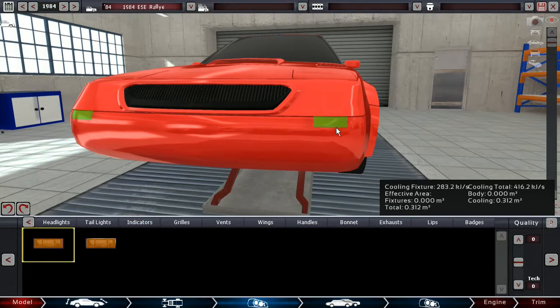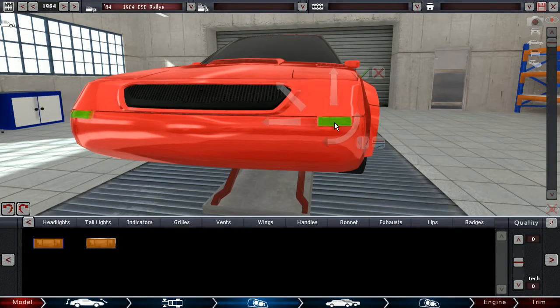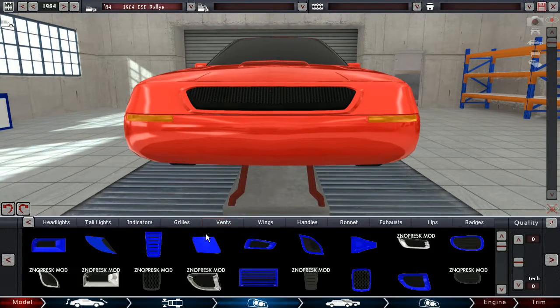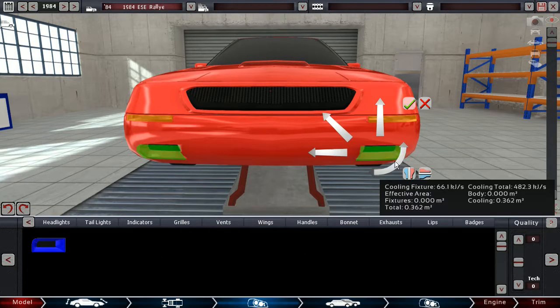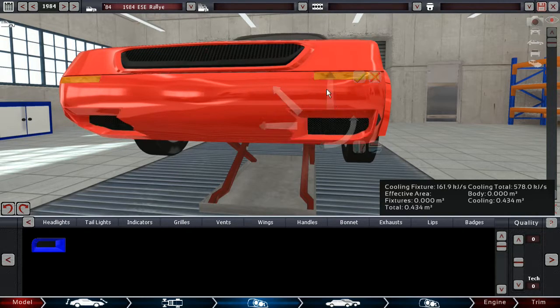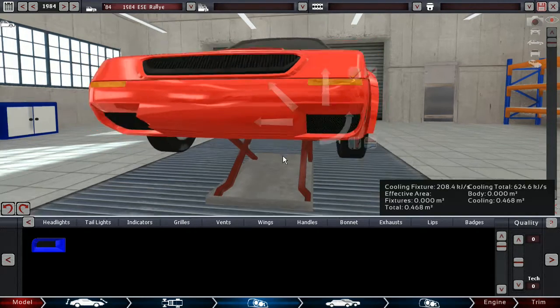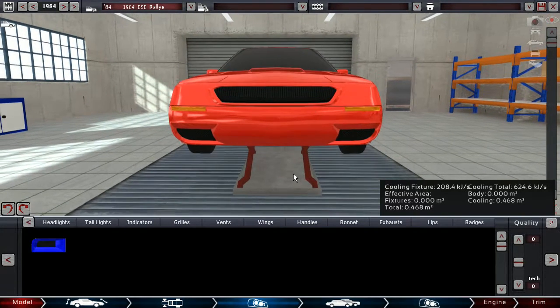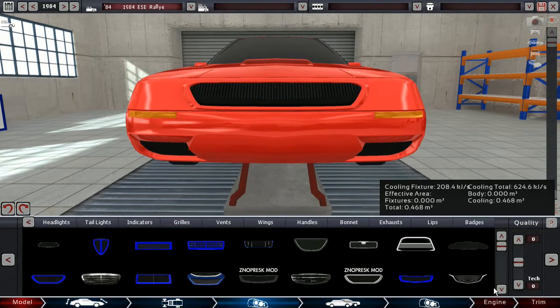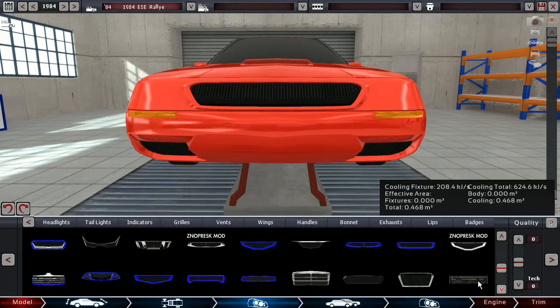I'll make this another car and give it some indicators on the side, of course — because even rally cars need to signal when you're about to overtake. This is basically going to be the rally version of it. This is not going to be road legal; this is going to be the racing version of it. Of course, we're gonna make a road version too.